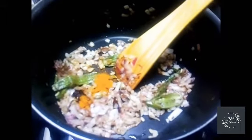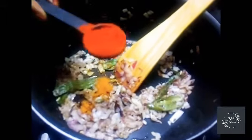Mix it up. We will make a little bit more. Add 1 teaspoon of salt and mix it up.